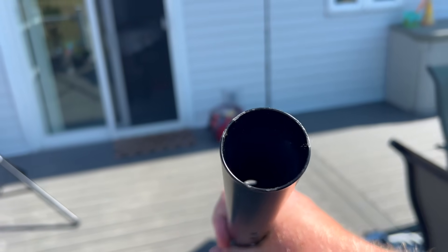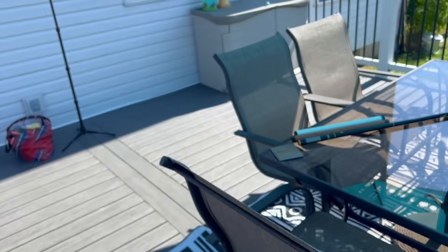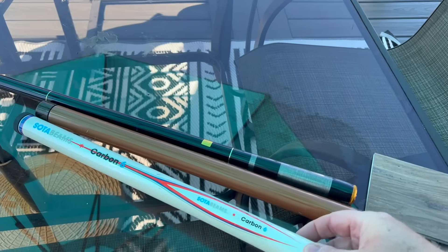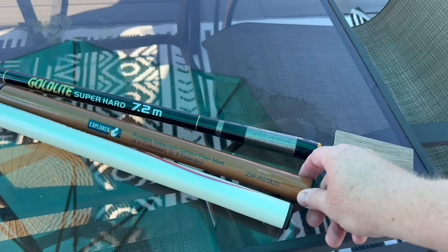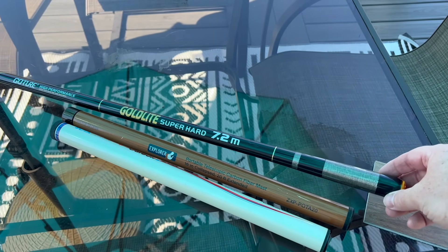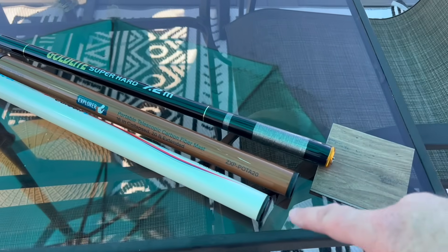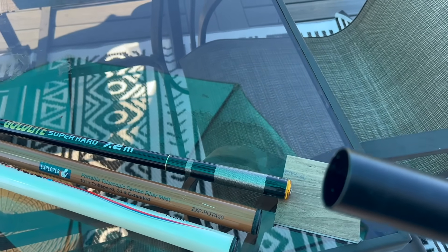Where things get interesting is the diameter of this tube right here. This is a perfect fit for three-quarter inch PVC pipe, but also for some masts like this — some of the real common masts we see used for POTA and SOTA. So you've got the Carbon 6 by SOTA Beams, the POTA 20 from Gigaparts, and then one of the budget fishing rods — this is the Goacher Goldtite, a seven meter mast. All three of these will fit inside of there without any problem.